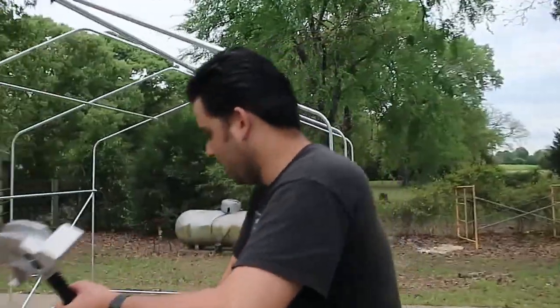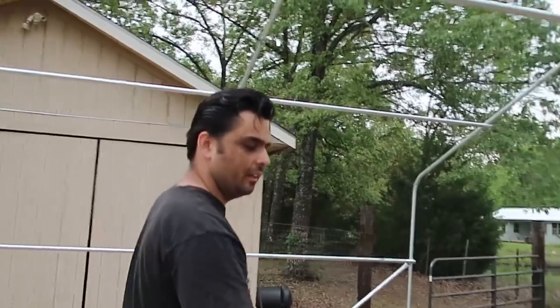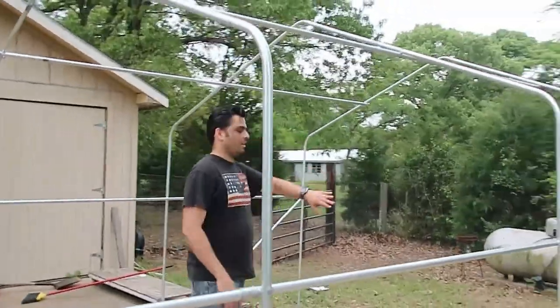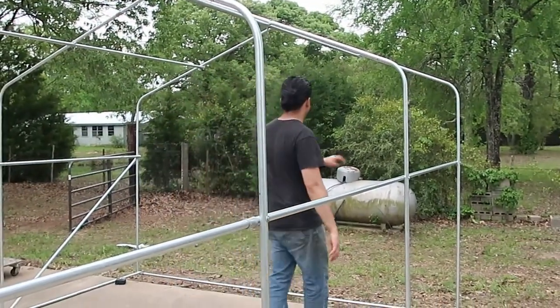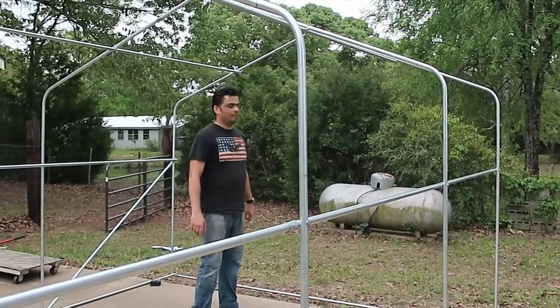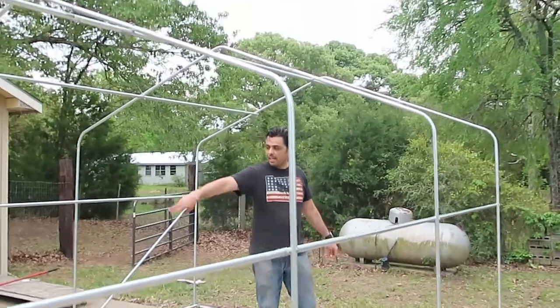I'll be putting a metal roof on it. On this far end, I'll be putting a wall in here with a door so people can come in. We'll have nesting boxes along this wall right here, and all the chickens will be able to run freely in here.